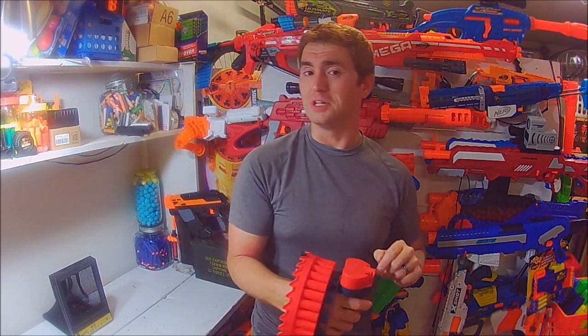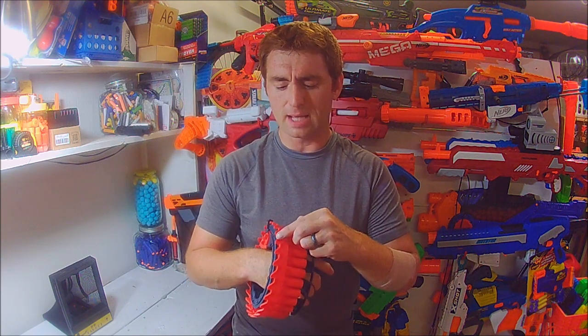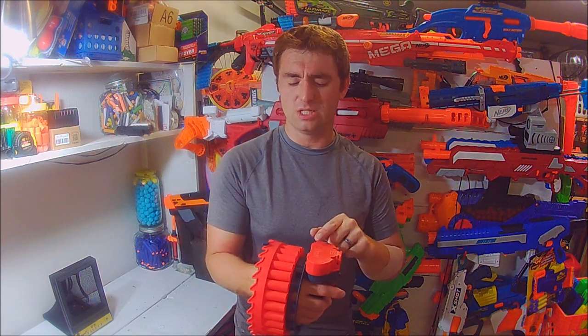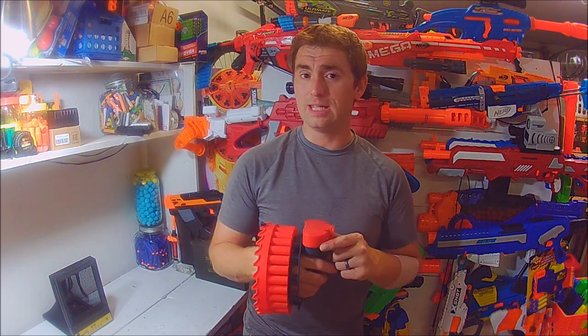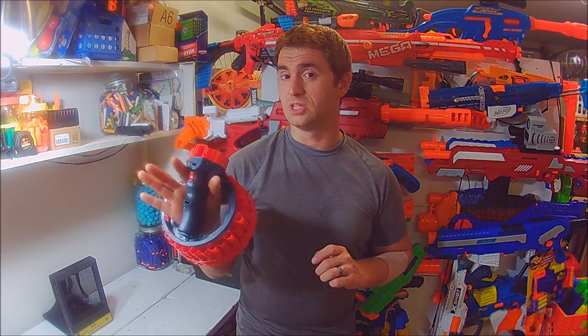The pusher mechanism is pretty neat. It literally works like you would fling a dart if you were to flick something. It goes around these little teeth on the back side of the drum, works up a little ramp, and then flings down and hits the back end of the dart, knocking it into the flywheels. Those flywheels are actually very easy to access — there's a little red cover held on by just two Phillips head screws, so you can get into modding it.